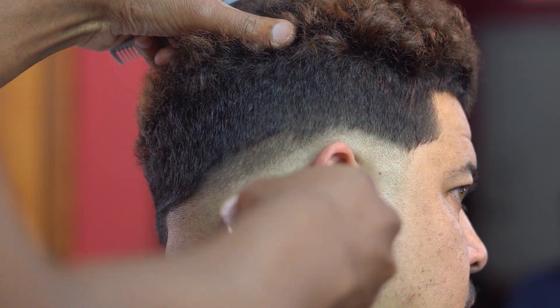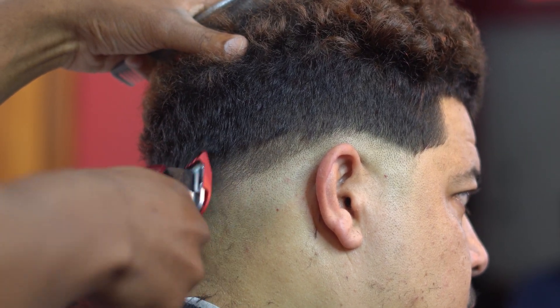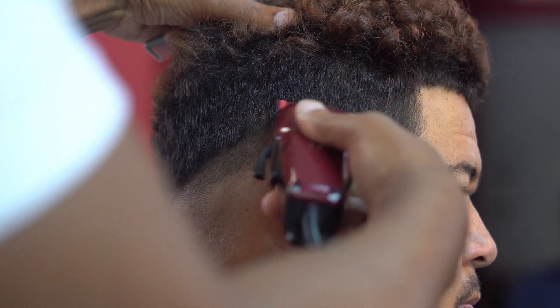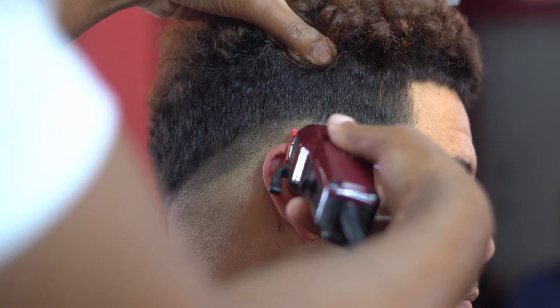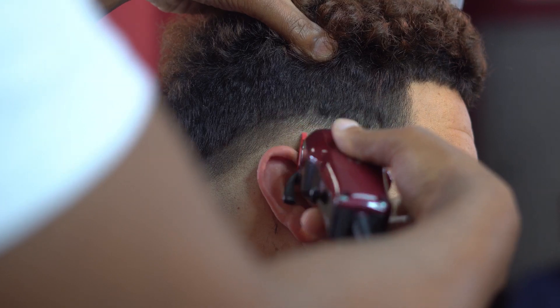Now with my number one guard with the lever fully open, I'm making my second guideline about a half inch, making sure to stay consistent with the previous line. What I'm doing is debulking this area before I come in with my 0.5 guard.